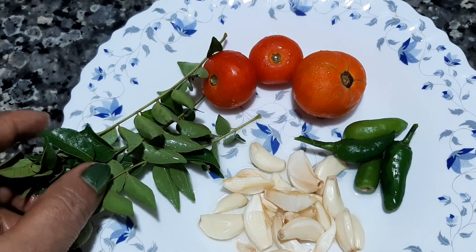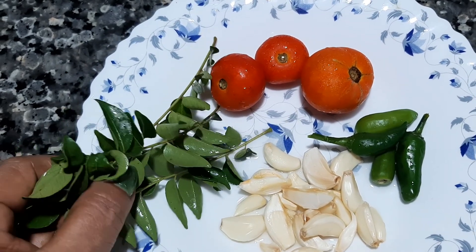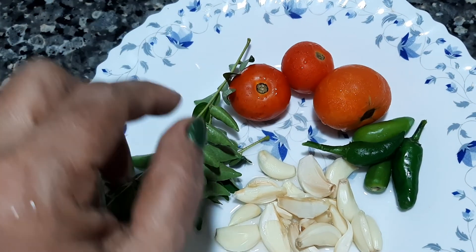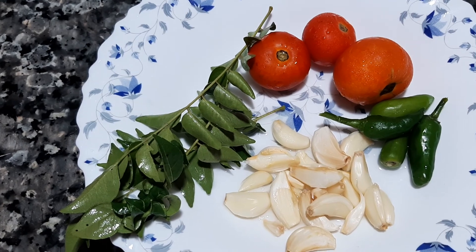I put a few of my hands on top. I put a 3-cup of the top. Here I put a little bit of the top. I put a 1-2 oz tomato. Here I put a small amount.